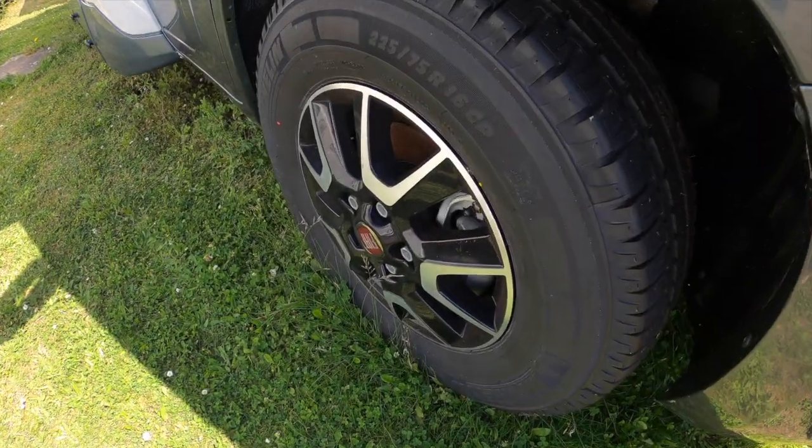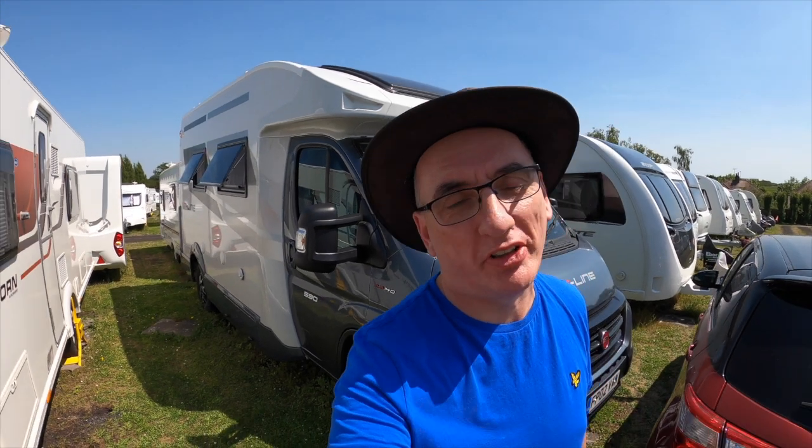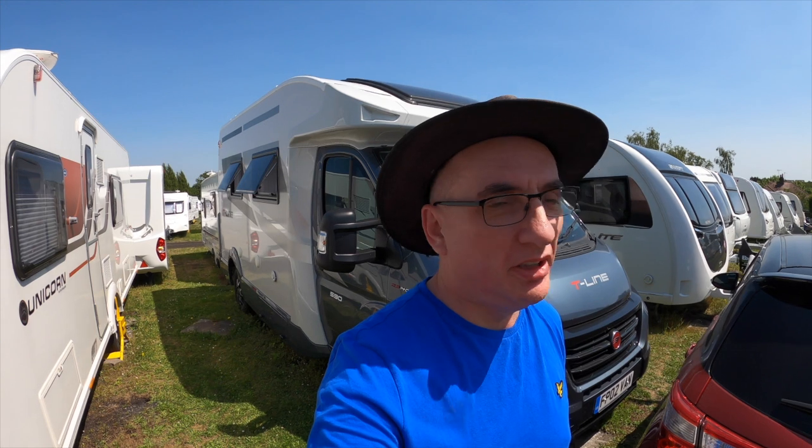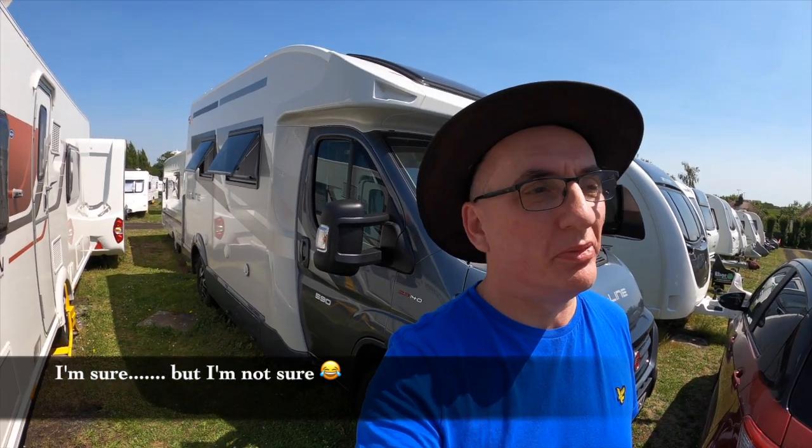Our van sits on 16-inch alloy wheels and is fitted with Fiat's 2.3 140 PS engine. I wanted an automatic this time — I didn't like the fact that our Transporter wasn't automatic, made a mistake with that one. But to have an automatic on the Roller Team T-Line 590 means you have to pay for two upgrades. The standard engine is 120 PS and you can't have the automatic with that, so the engine upgrade lifts it to 140 PS and costs £900.